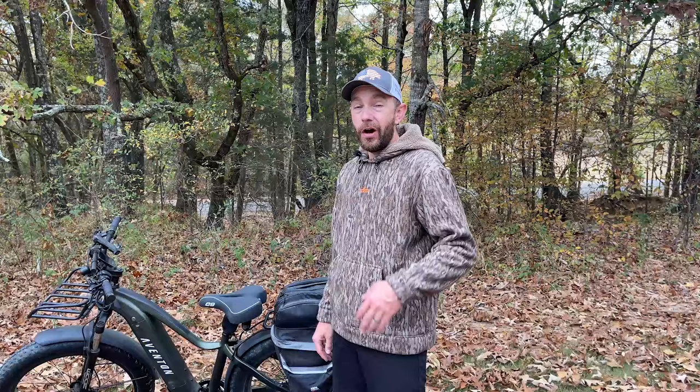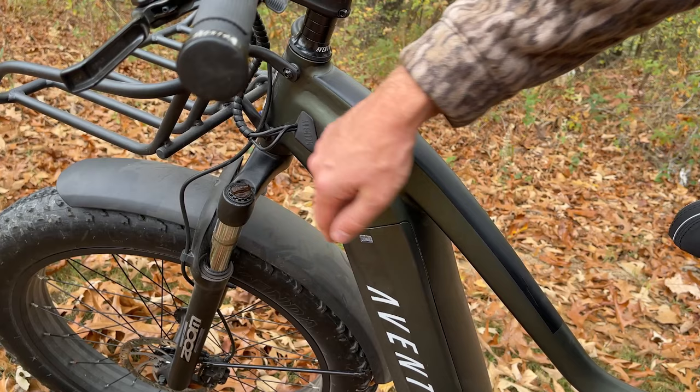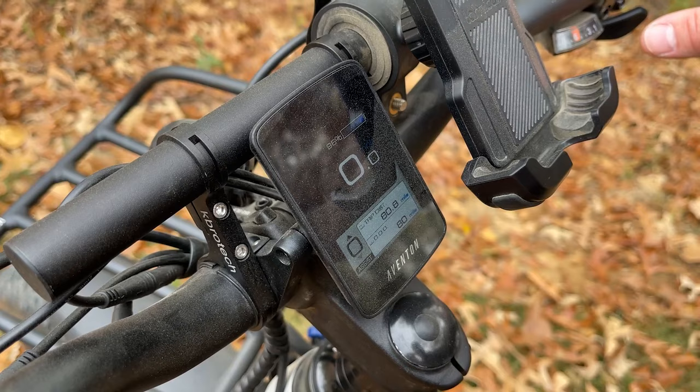So this is a Venton Adventure bike, their Series 1. It's got a 750 watt motor. To turn it on, your main battery's right here — you just click that button, and it'll turn blue to let you know it's fully charged. That light changes color the more you ride it. You have a power switch right here on your controller, and your display comes up showing your miles, your trip. There's a bunch of other stuff in the app, but we're going to keep it real simple today just to see if this bike does a good job on the hunting property.